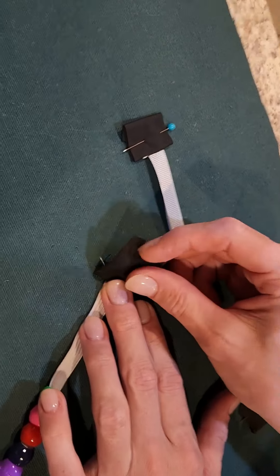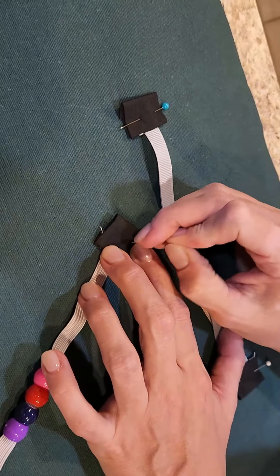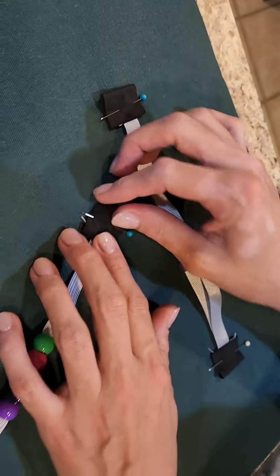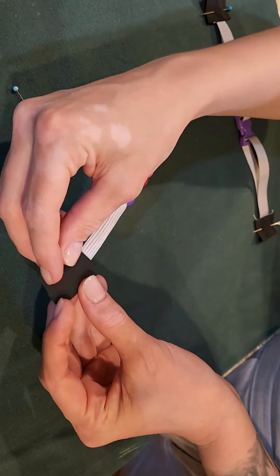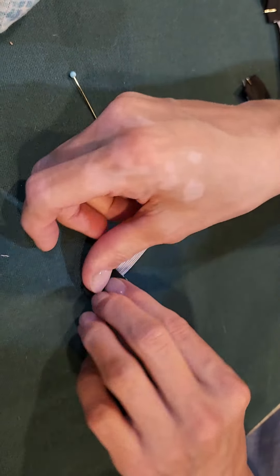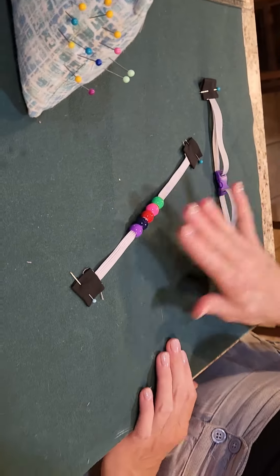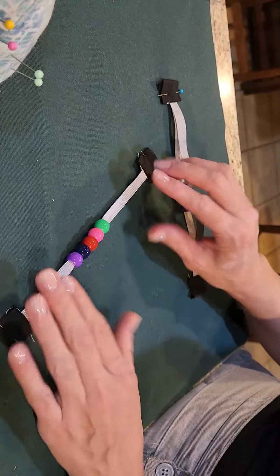I'm going to try to not put my hands in the way. I'm just going to pin that down, holding in the raw edge and pinning it all down. There we go. That's our second activity, and you can see they can move the beads. They can kind of stretch the elastic if they want.